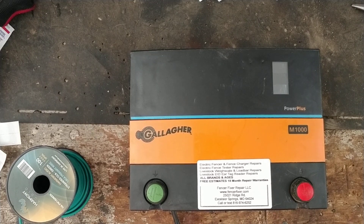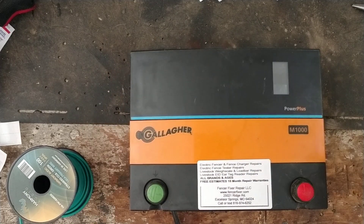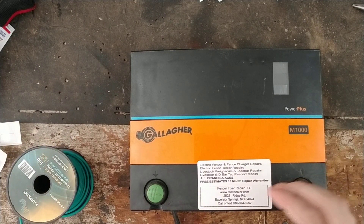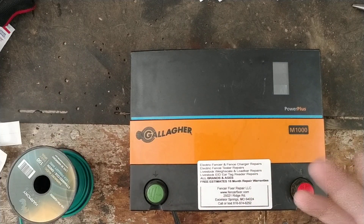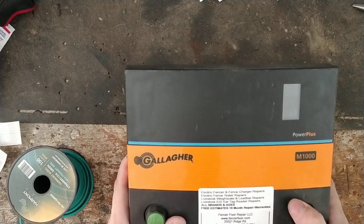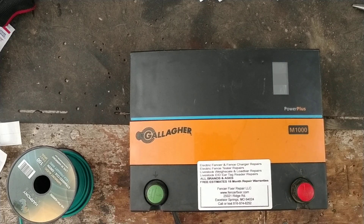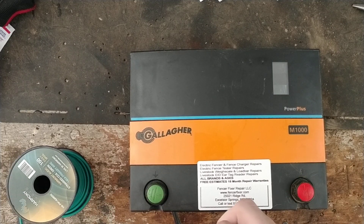Hi there, thanks for checking out our channel. Hopefully this video is going to be of some use for you. This is a kind of an overview, semi-review of this unit — this is a Gallagher M1000, a 10-joule unit that Gallagher made from about 2005 to about 2016-17 or so.